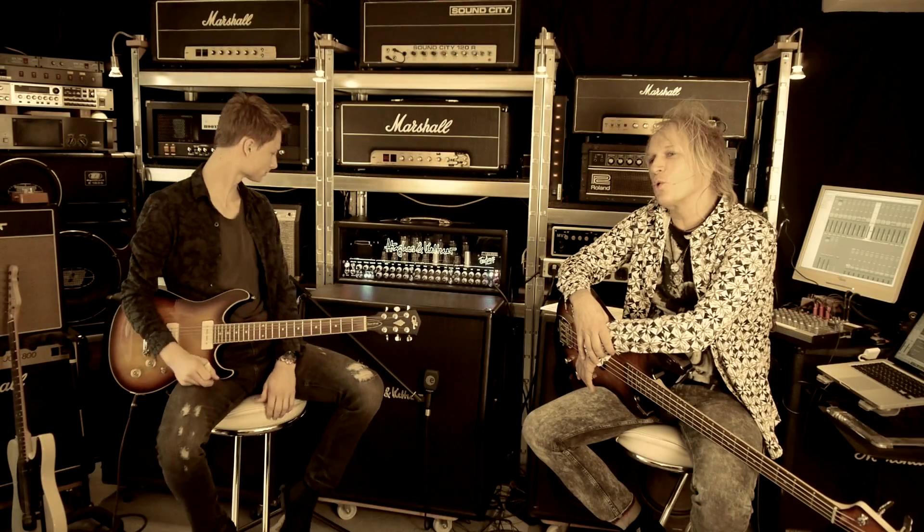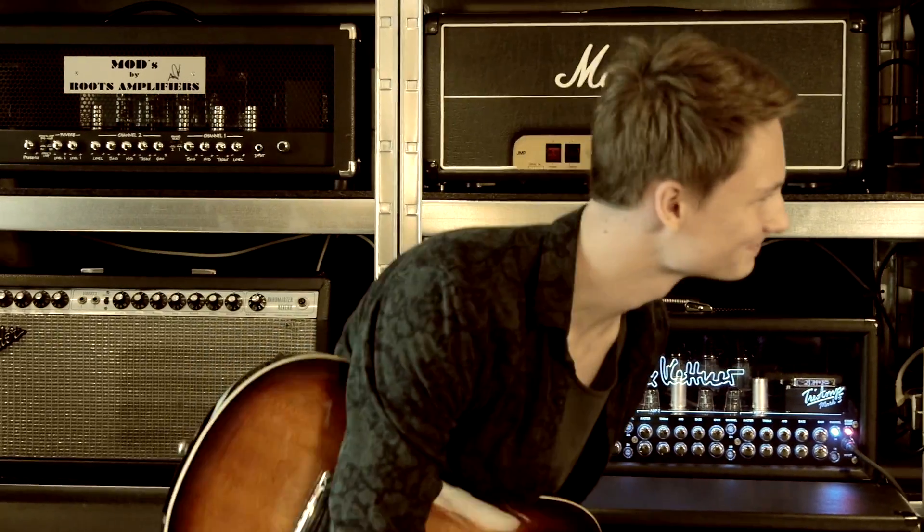Hallo zusammen. Hier meldet sich Gundi Keller mit einer neuen Videoserie unter dem Pseudonym GK Masterclass. Und heute ist das Thema G&L Tribute Gitarren, und dazu habe ich mir eingeladen aus dem Rhein-Main-Gebiet den Marc Mäscher. Hallo Marc. Hallo Gundi. Grüß dich.